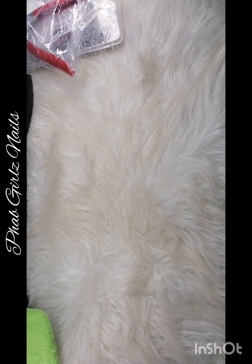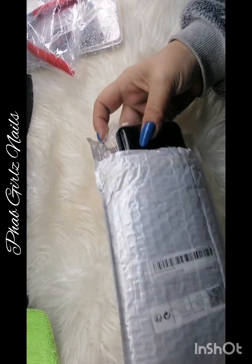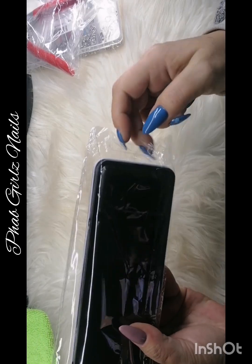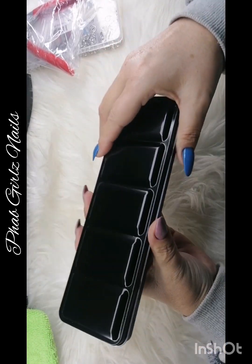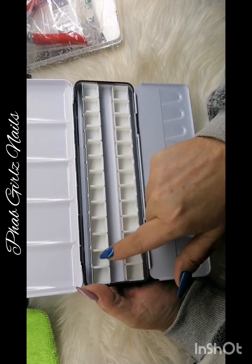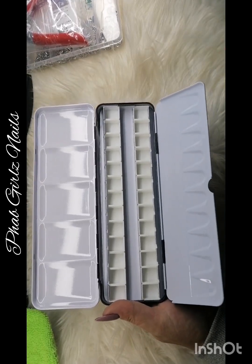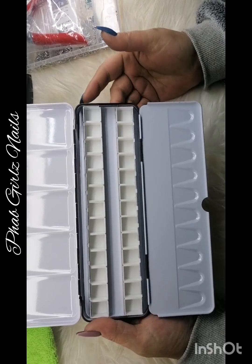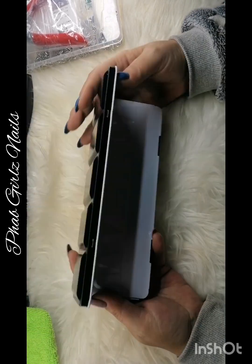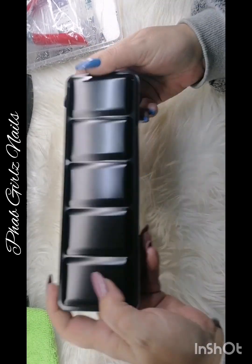So this order is mainly not nail stuff, just stuff that I saw that can be quite useful in the home. Now this is something for the nails — because I'm starting one stroke I needed a palette so I can put the paint in and mix everything. I can just put the paint in, take it from there and swish it to start my one stroke. I usually save the backing paper from the nail forms and use that, but I thought let me get one of these and see how this works. It's the medium size — quite heavy, nice material, so this is a good find.